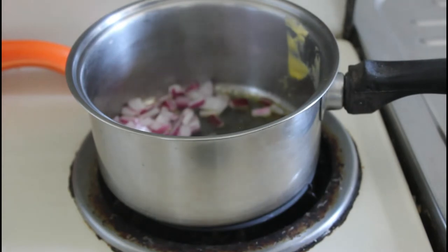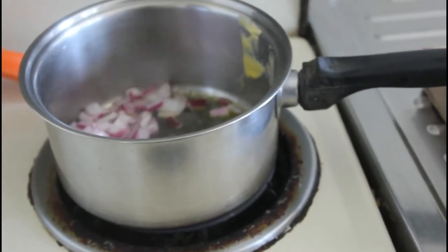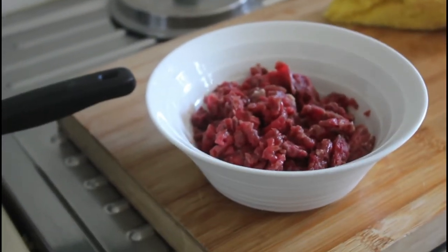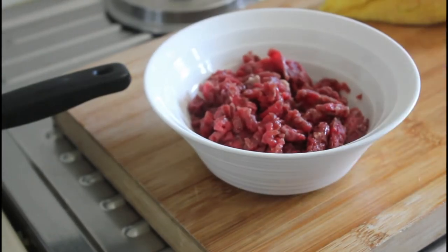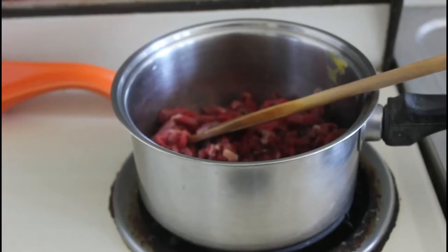I've done the meat, so let me give you a little look here. I'll swivel this around — so that's all nicely chopped up. It's so fine it looks like mince, but it's rump steak, so it's going to be a joy.